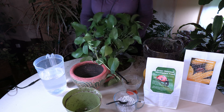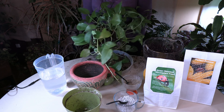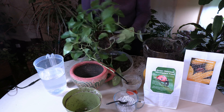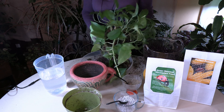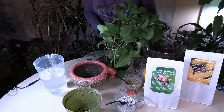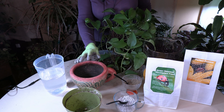Pothos do like to be repotted on a regular basis. They don't need to be repotted really frequently — they can go two to three years at a time, but eventually they do need it. This pothos really needs it, so we're going to be repotting it into this pot which is a little bit bigger. It is spring right now, which is a great time to repot by the way.